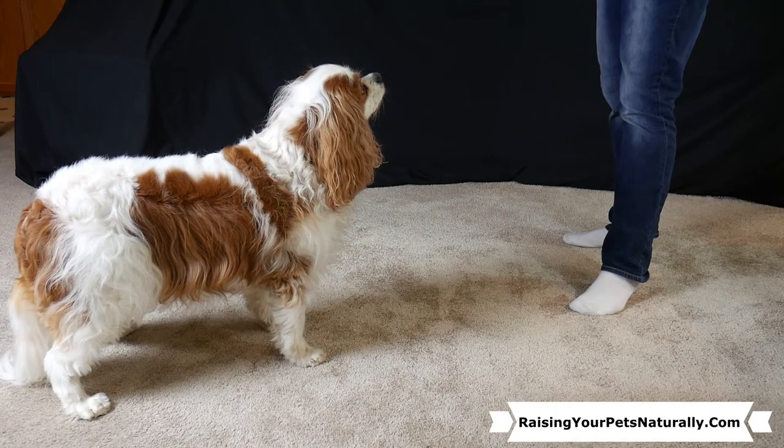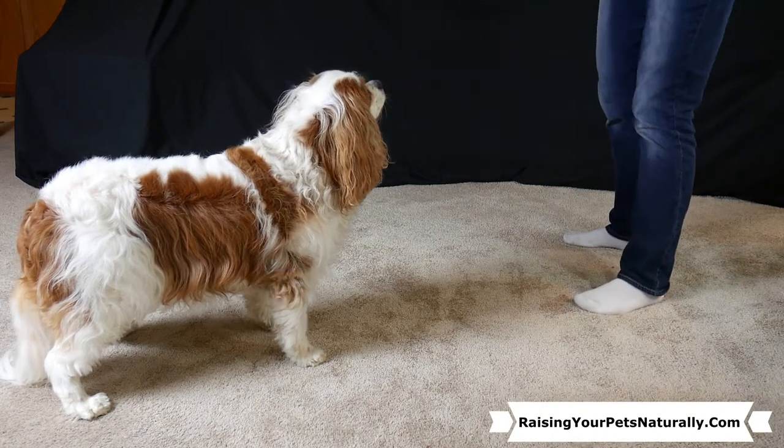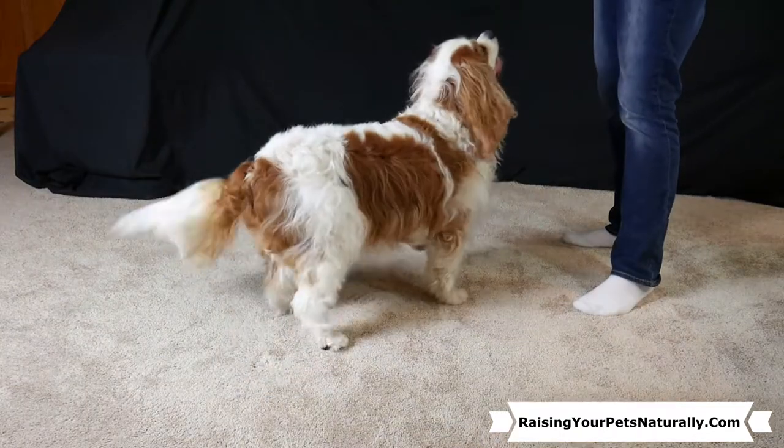In this dog training video, we're going to teach your dog how to spin. So stay tuned!